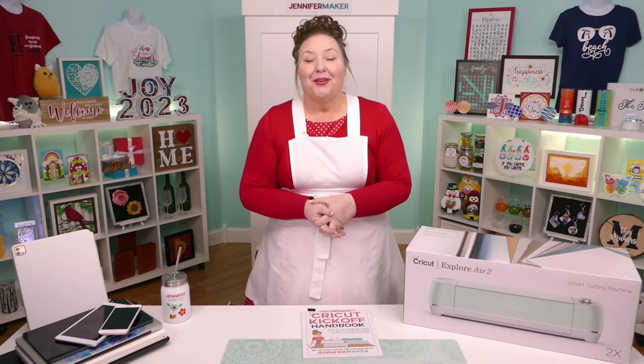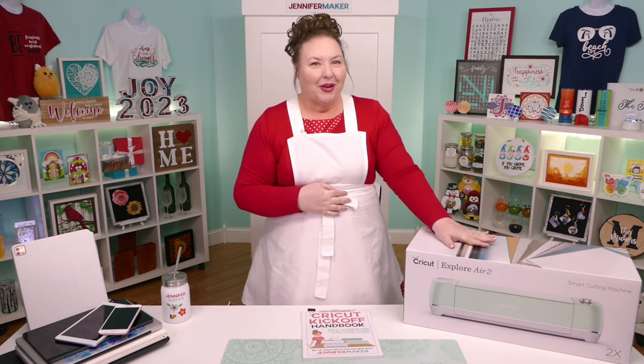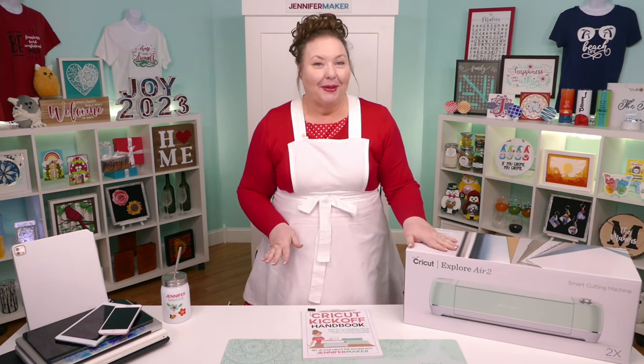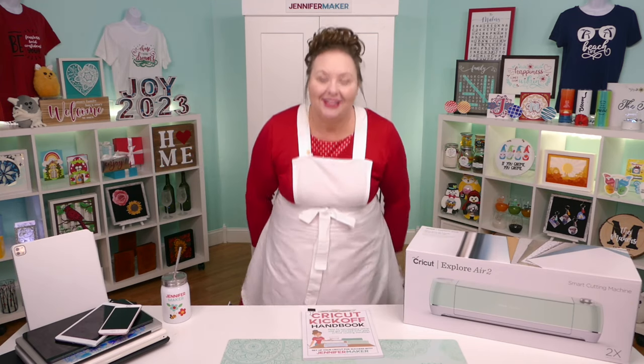Hello everyone, my name is Jennifer Maker, and today I'm teaching you how to set up and connect with your Cricut Explore Air 2 cutting machine. This is the Cricut Kickoff lesson one, and together we're going to set up our Cricut Explore machines together, step by step. So please pull up a chair in my studio here, and let's get started.